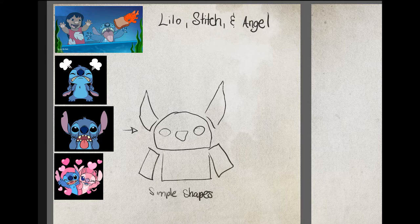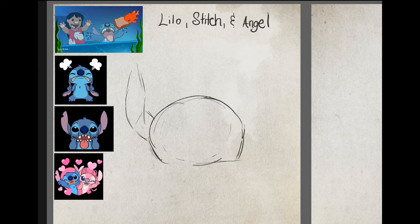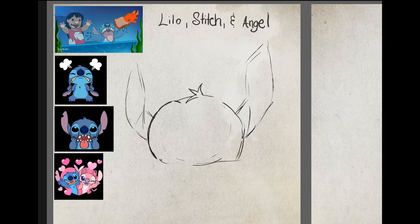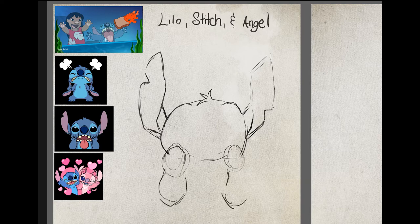I thought it was going to just be Stitch. Here are the simple shapes. I had to speed this up quite a bit because I think I spent like two hours almost drawing this. I start with the big shape for the head and the big crazy ears that Stitch has. Get his little zig-zag hair on the top. I'm drawing the third one down on the left where he's pulling at his eyes.